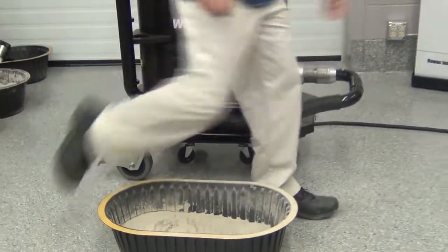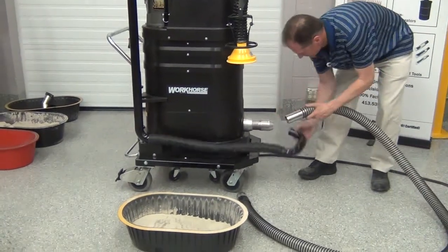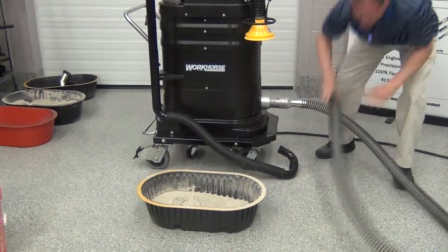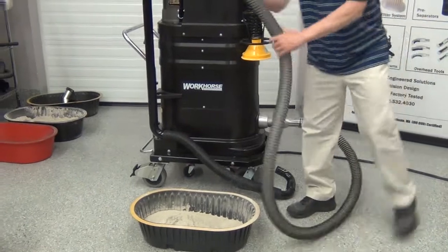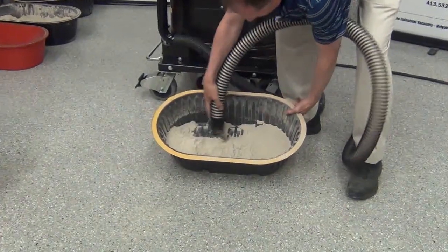The nice thing about this machine is you can also use it as a vacuum system. You can disconnect the fume arm, put some accessories on there, and contain and collect all that material.